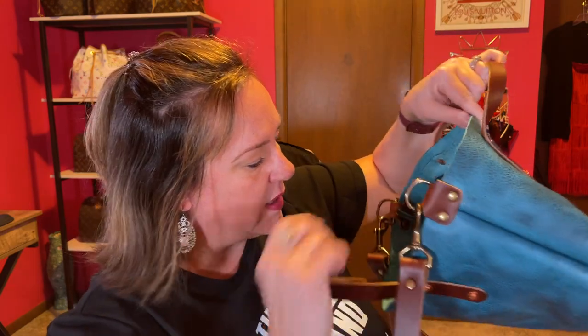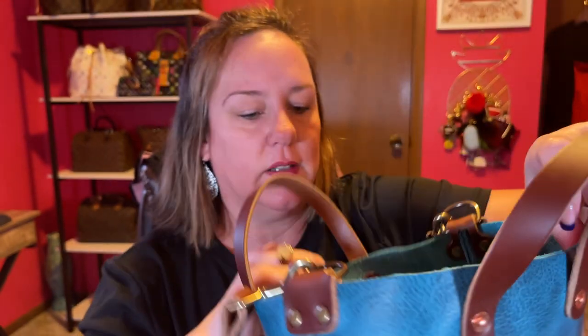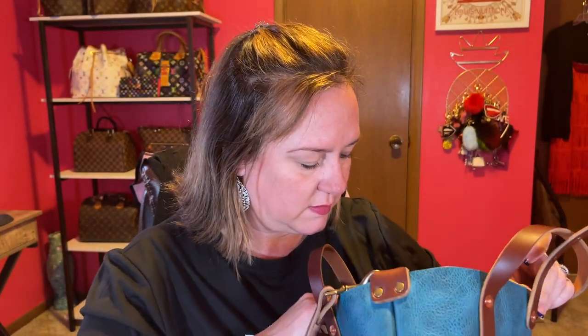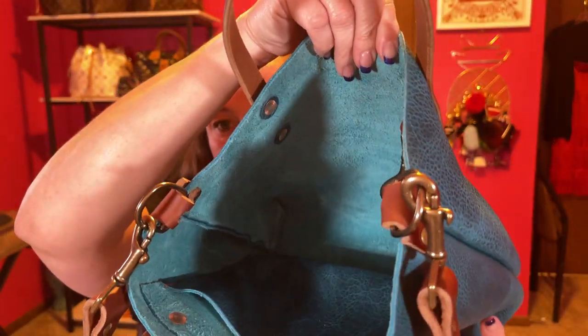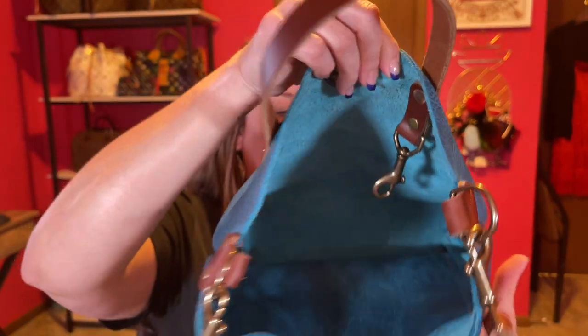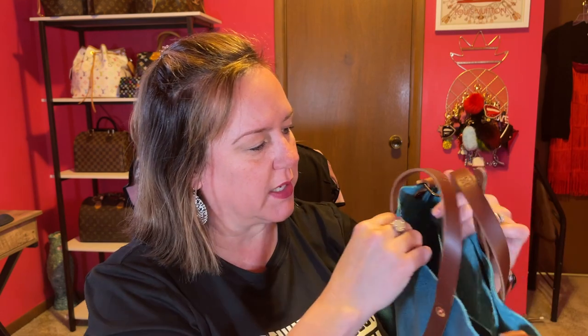And then it has a slip pocket right here and nothing else. And then it has a key keeper inside with a little lobster claw. Very cool. There's the stitching of the interior. Wow, this thing's heavy — I'm going to weigh it. So the slip pocket is just the one slip pocket with the buttons. Really pretty color — it's like a turquoise.